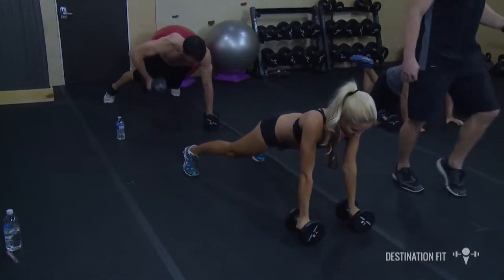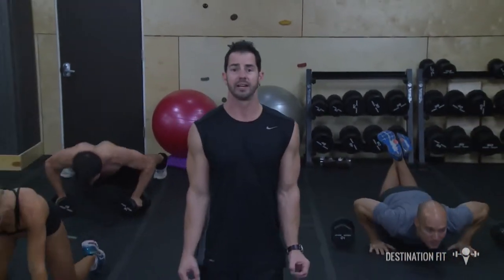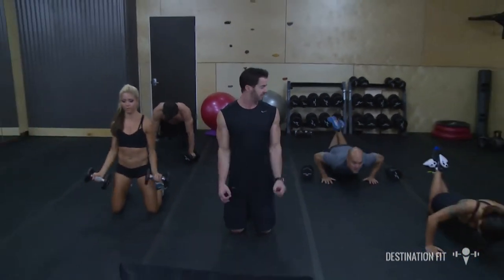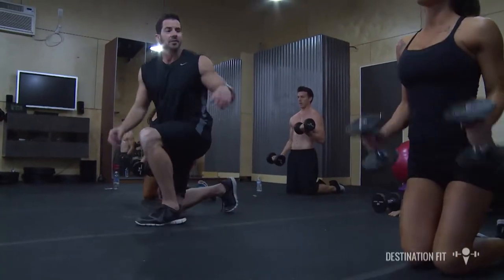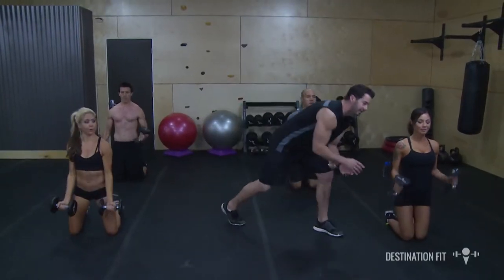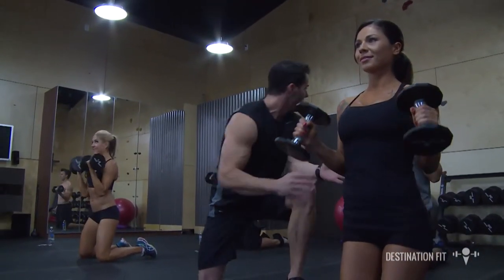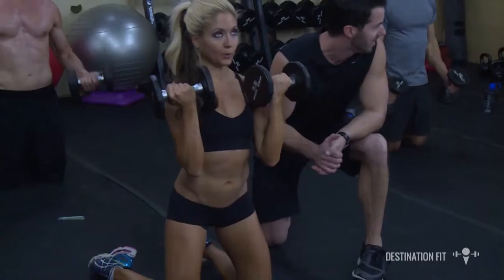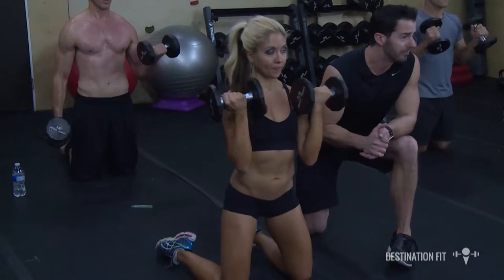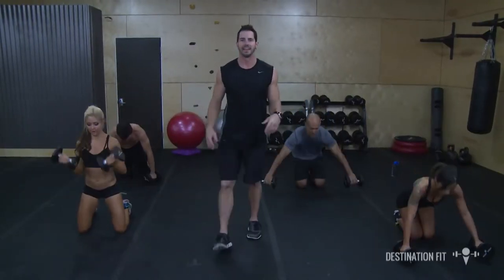The next exercise we're going to go to bicep curls. In 3 seconds we're going to have our elbows locked in to our side, curling those dumbbells up. Ready, go. There are a couple of variations — we can have our palms facing in, which will create a nice long lean bicep, or we can have palms facing up, which shortens the head of that bicep. We will go back into push-ups with rows in 3, 2, 1 — get it.